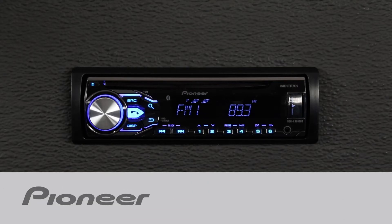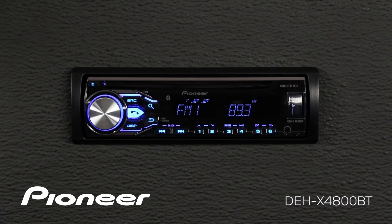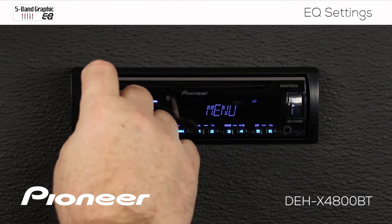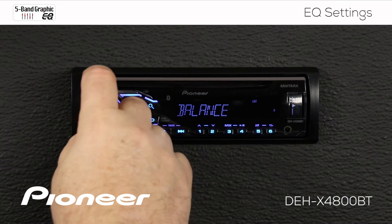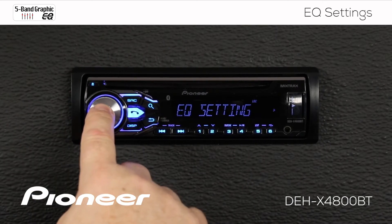Let's take a moment and walk through the EQ settings on Pioneer's DEH-X4800BT. From any source, like the AM/FM radio source, we'll press in on the volume control and roll along until we find the audio menu. There's audio, and we'll press enter. Let's roll along here until we find the EQ settings — there we go — and press enter.